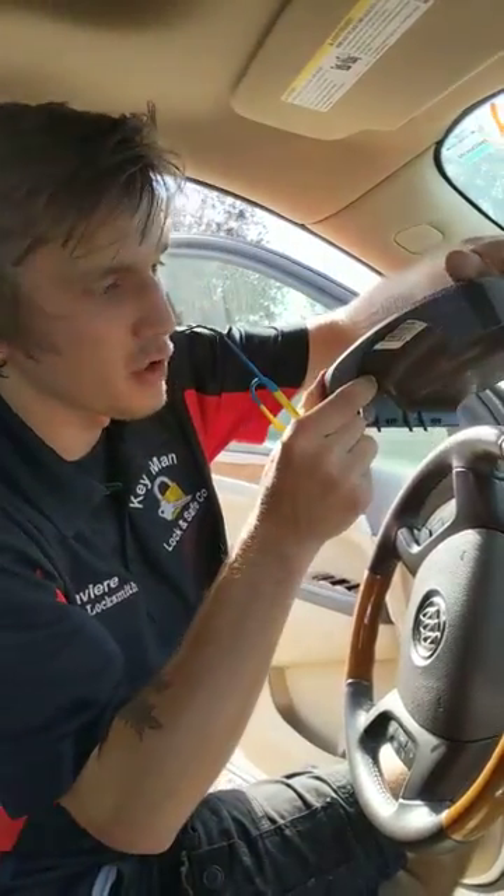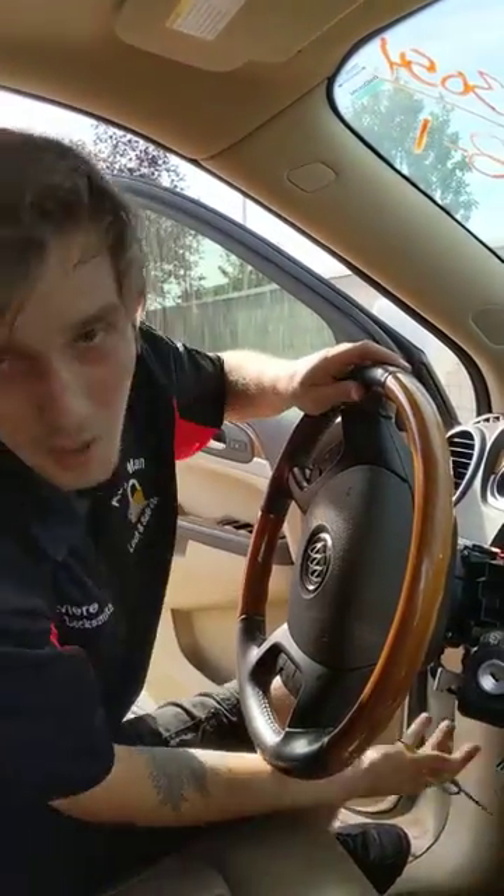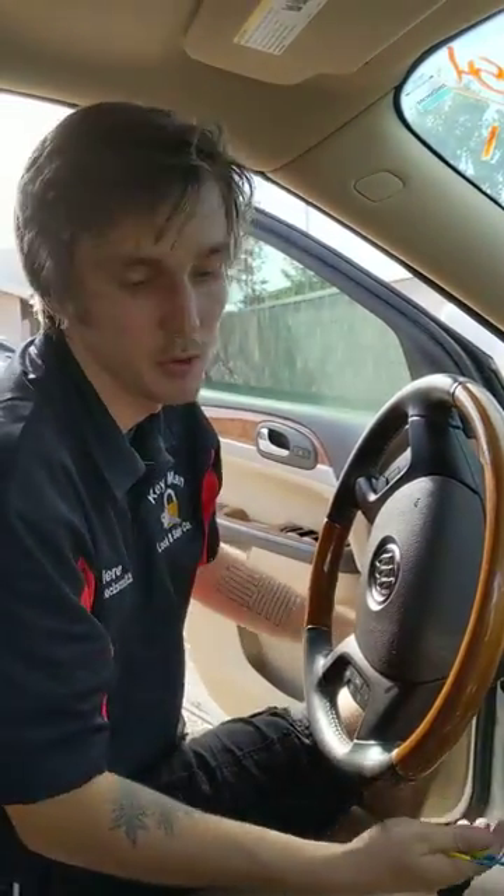I already removed the top shroud. To make it easier I removed both of the bottom shrouds as well. There are four screws underneath, so it's just a three-piece shroud.